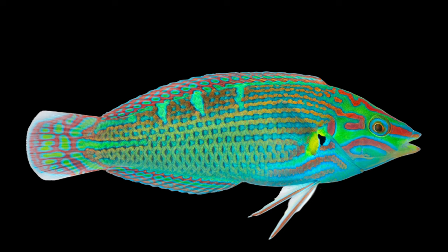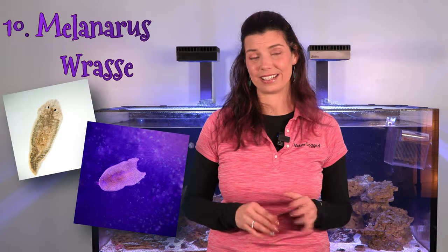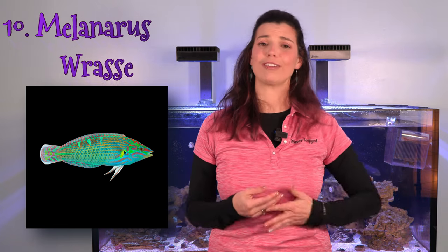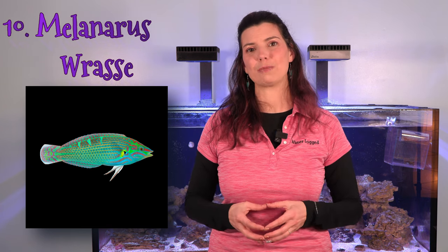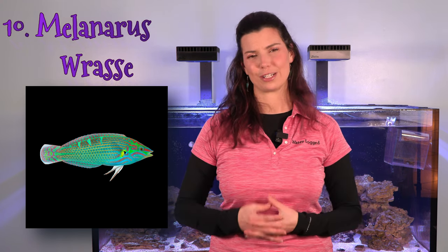The tenth and final fish on my list is the melanaris wrasse. They're another fish that will eat flatworms in your tank, but that's not all — they'll also eat some of the zoanthid-eating nudibranchs, making them very beneficial to have. Just make sure you have enough space, as they are one of the fish that likes to bury in the substrate, so you want a sufficient sand bed for them to feel safe and secure.